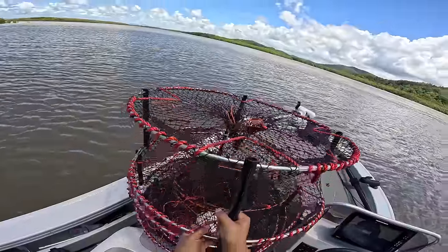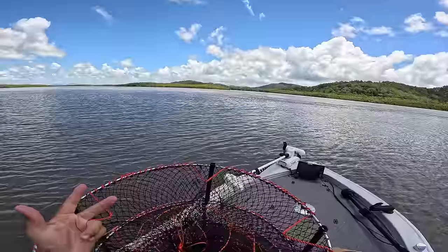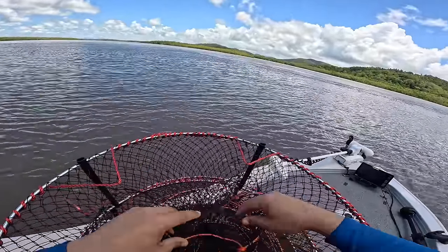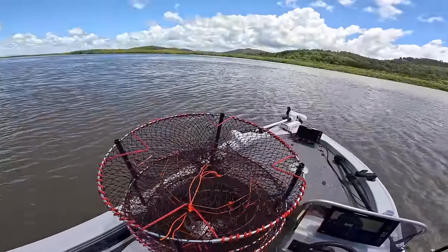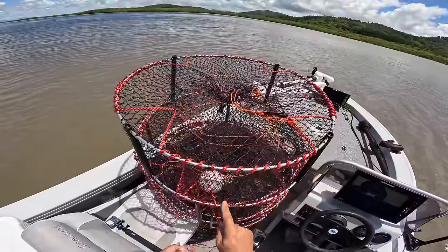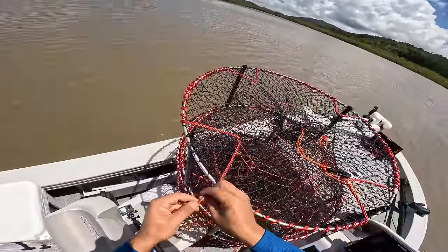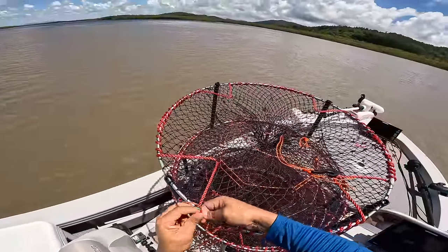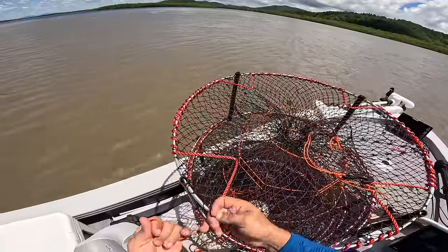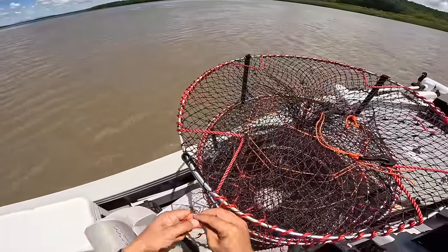I definitely went for the heavier duty pots because we're up north and we do have crocodiles, sharks, and big tides. There's a bait compartment built in — that's cool. I'm not sure if there's a special place for it, so I'll probably put it on the top of the pot. I'll use a loop knot — it's just what I do. Thread it through, pull it tight, and with a bit of tag left over I'll do a half hitch just to secure it a bit better.